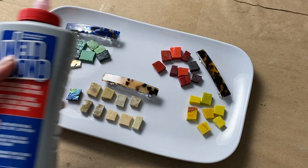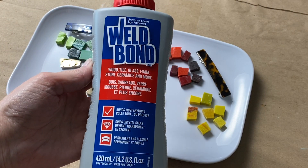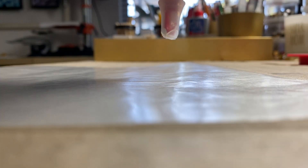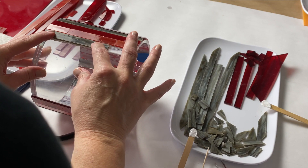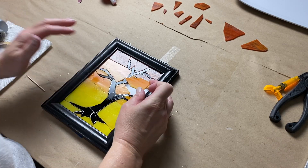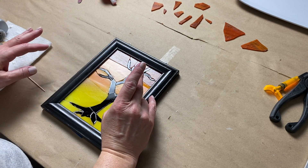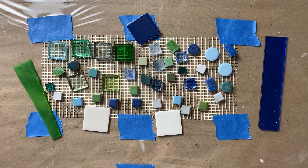Let's talk adhesives. If you're tiling something with the same thickness of tesserae, you can often get by using an adhesive like Weldbond, which is a white glue that dries clear. It's very liquidy, and by using Weldbond with tesserae of the same thickness your tiled surface will be at the same height.